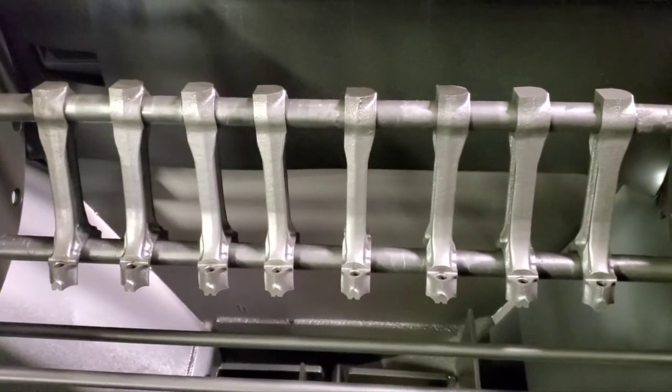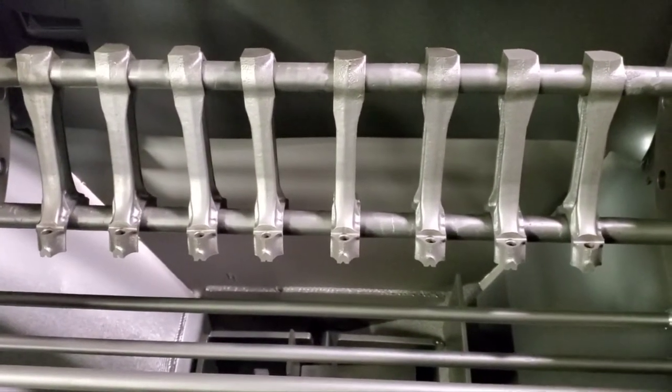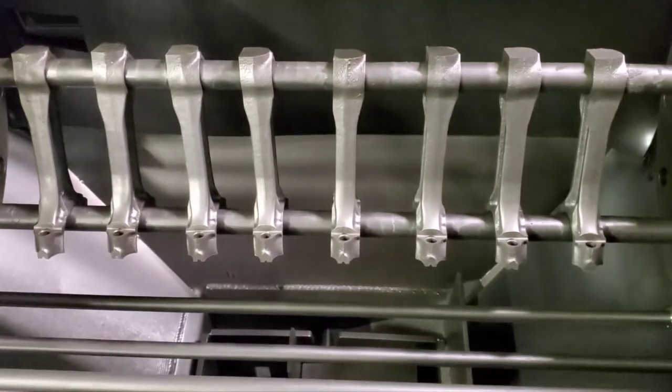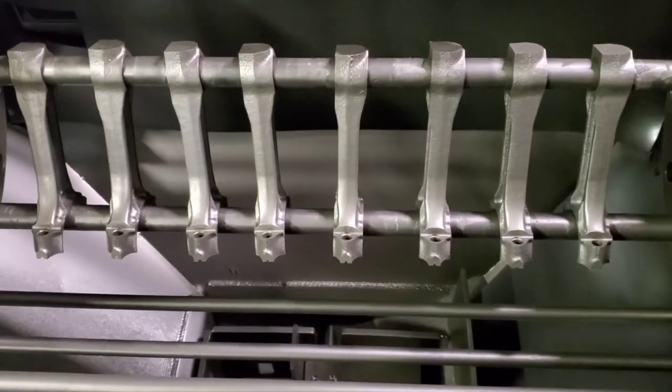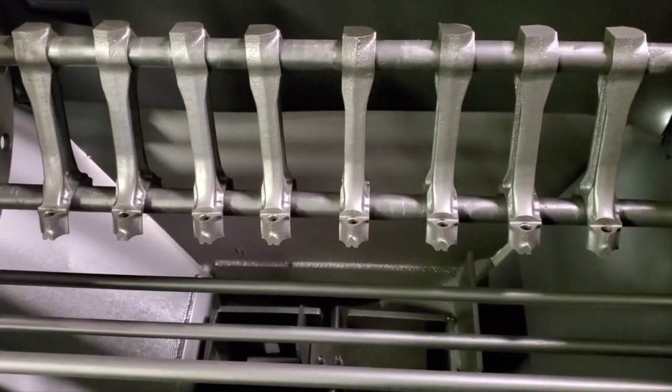Okay, we're back at the shot blaster. We've shot blasted these AMC rods. Now we're going to turn them around. We're going to run them 180 degrees opposite and blast them for another cycle.